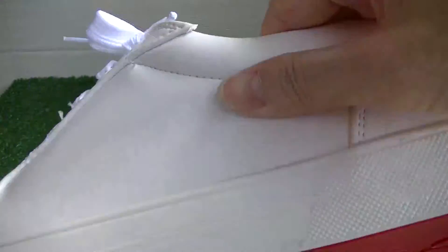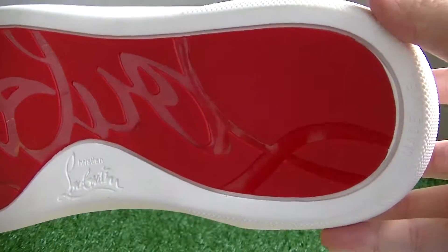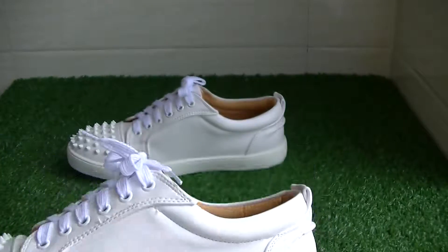Let's see the bottom. The bottom has the CL logo in blue and red color. Now let's see another one.